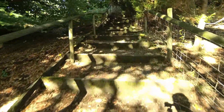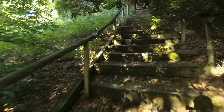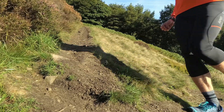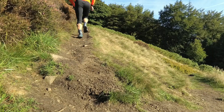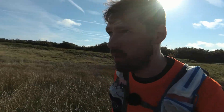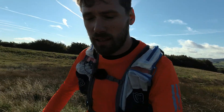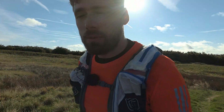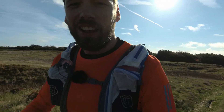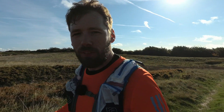We're on to the climb proper now. Steep steps to start — it's getting those thighs going. We're approaching the top of the first climb and it's actually okay, not too bad. The steep bits are very short and that first bit along the road warms you up nicely. Now we're about to have our first glimpse of the Goyt Valley.